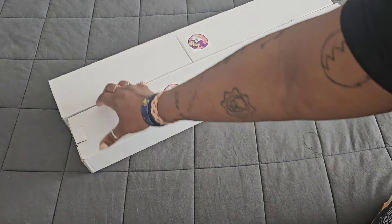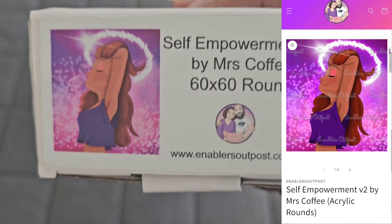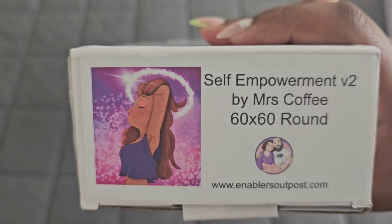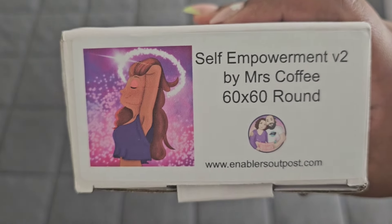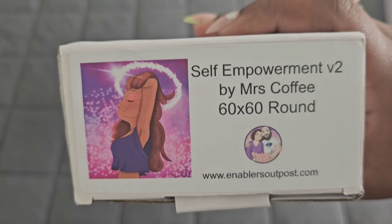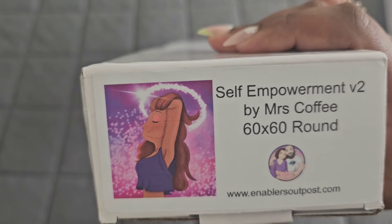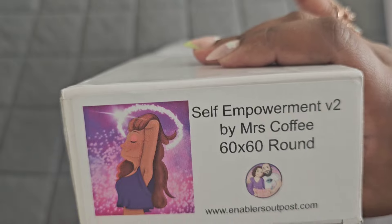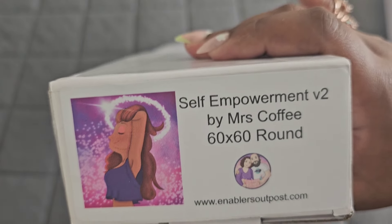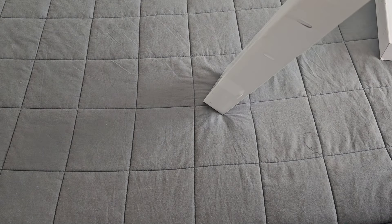We're going to look at the revision kit first. A few months ago I released a canvas called Self-Empowerment. I heard feedback about how people wished it was a little bit smaller, cropped, or round - so we did a little bit of all of that. This canvas is now coming back as a Version 2 that has been cropped, recharted, and the shape of the drills has been changed from square to round. It's around 60 by 60.